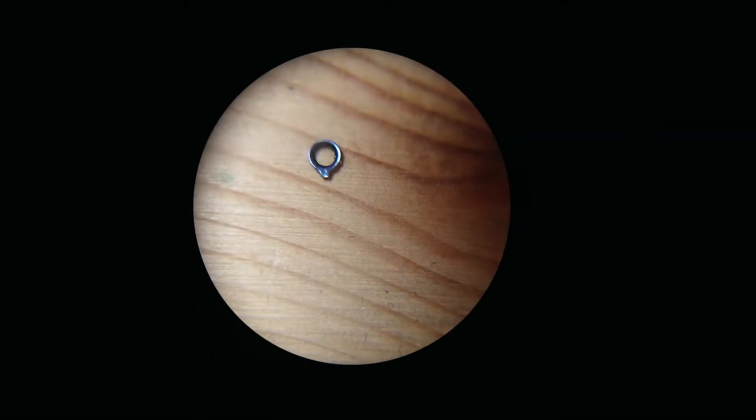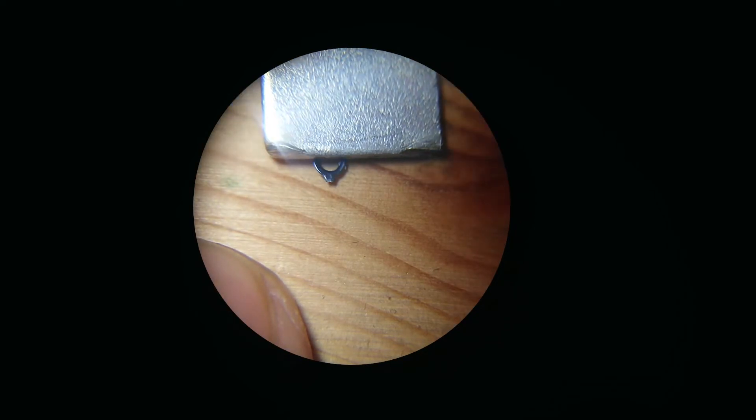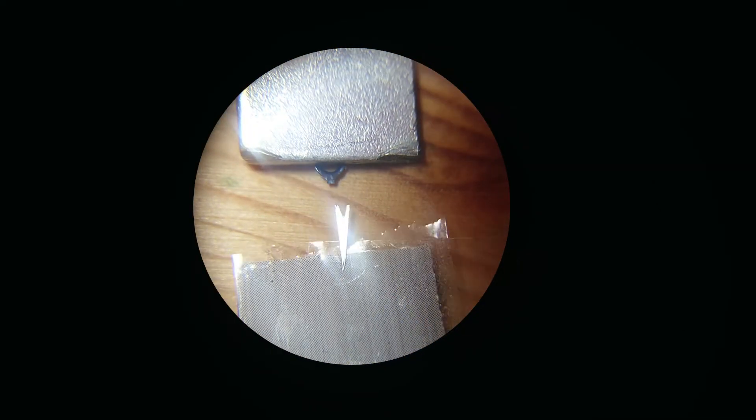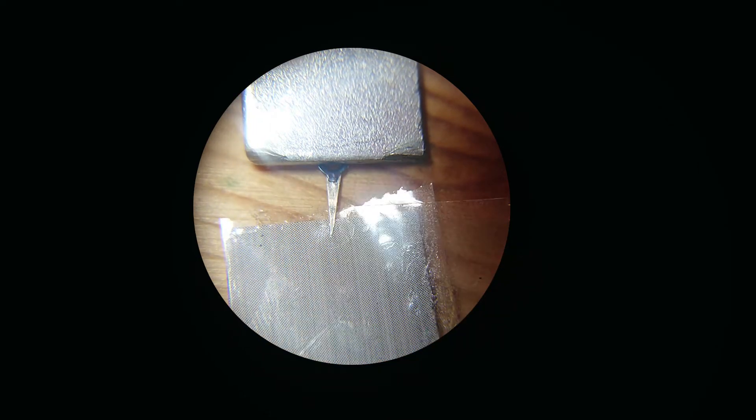Then I took care of the other damages. The broken hand of the rotation counter was fixed by carefully cutting out a tiny piece of sheet aluminium and supergluing it to the leftover stub.